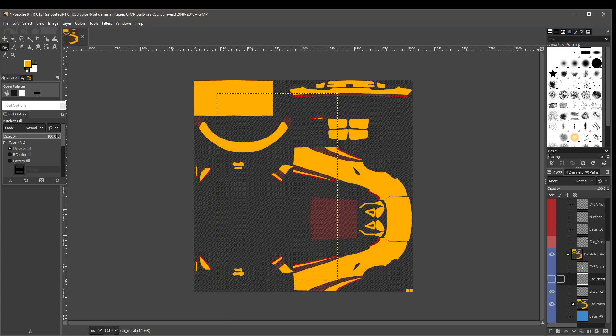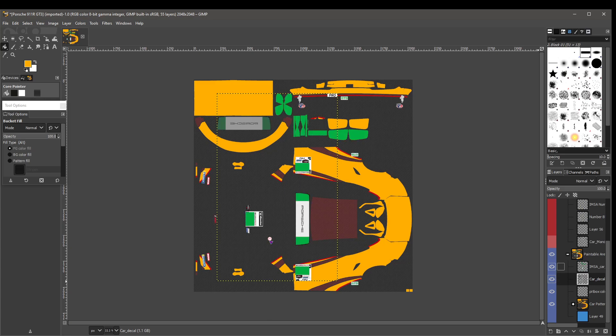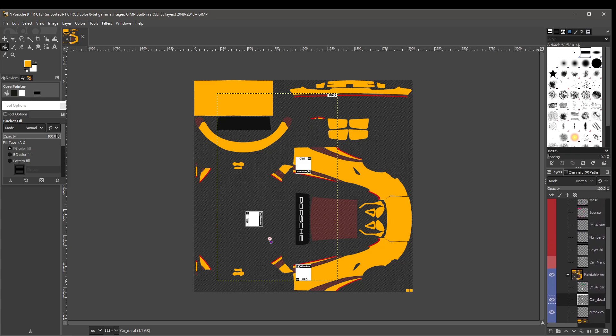Now we select Car Decal and make it visible to get your number plate back from iRacing. You can select that one or the IMSA one — take away the car decal and you get the other. You can decide which one you want. We're going to leave it on the original iRacing car decal for now.